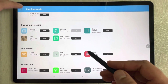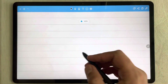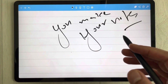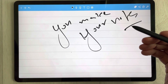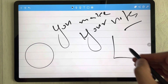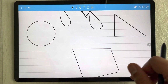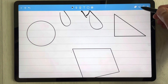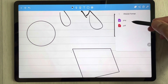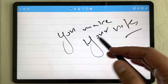You can select the 'Get' option to download any template for free — they are premium templates included with the tablet. Select a simple notebook to start taking notes. In Note Shelf, you can also draw neat shapes using the shape icon, which will clean up your drawings automatically. When finished, you can share your notes — select all pages and choose a format like PNG or PDF to export.